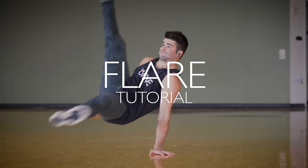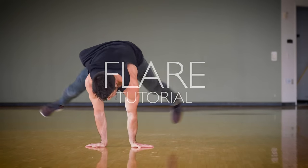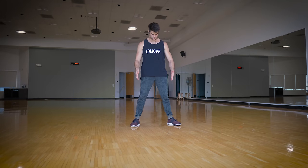What's up everybody, Lucas here with practice and mental preparation. This tutorial will teach you how to do flares, but you gotta focus. Let's get started.